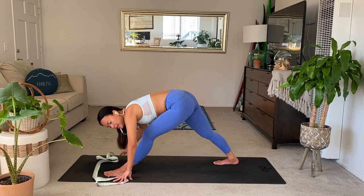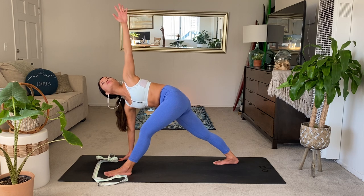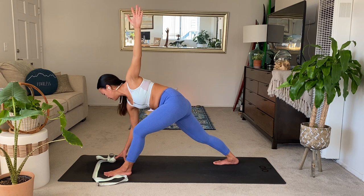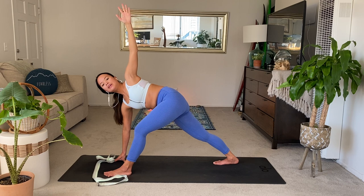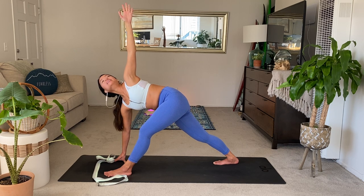When you're ready, inhale the left arm high for your revolved triangle pose. And then if you can, stack your right wrist under the right shoulder. Let's try to straighten the left leg — make it happen by widening the stance. Then stacking the left hand over the left shoulder. It doesn't have to be perfect, just try. One more breath. Exhale, release the hands down.